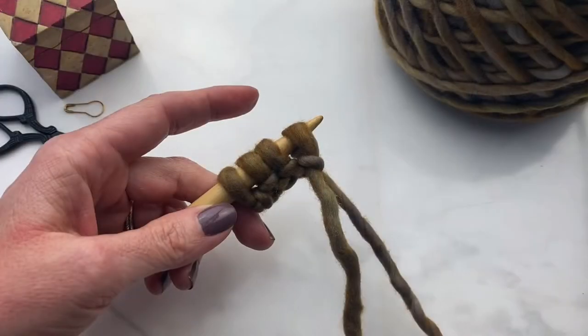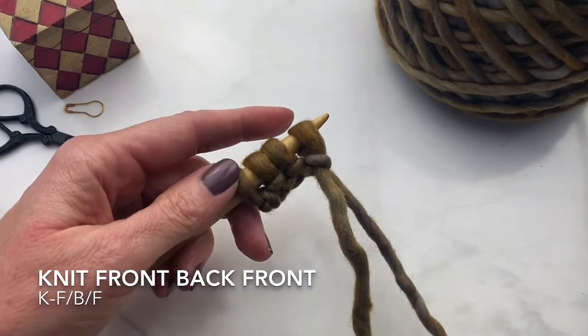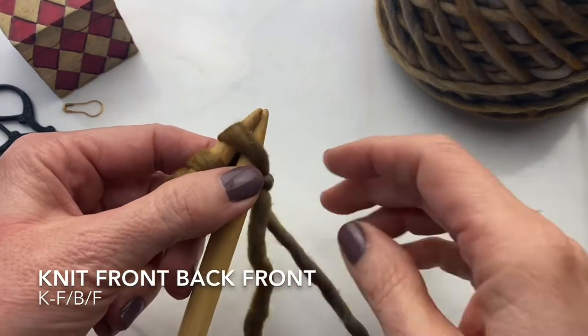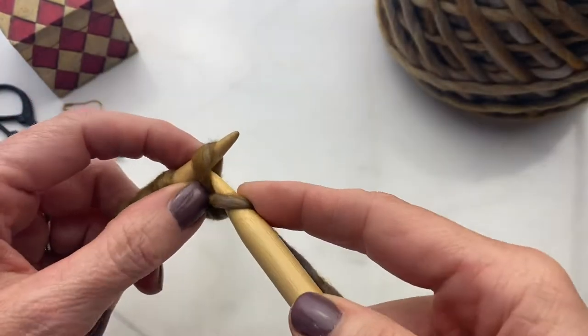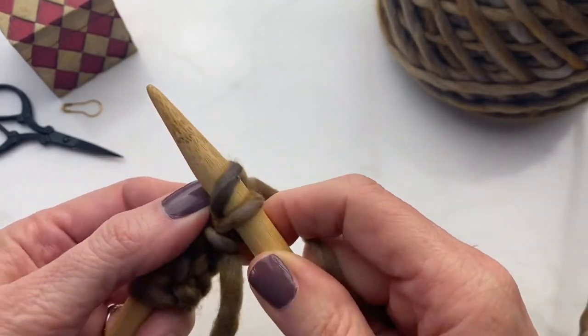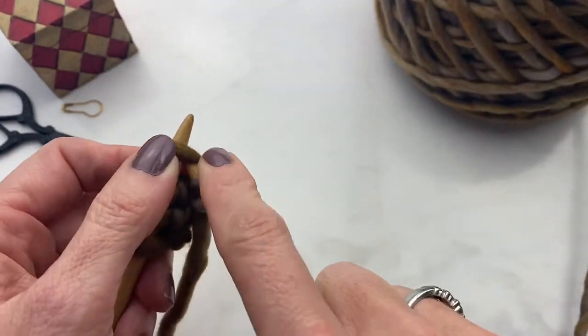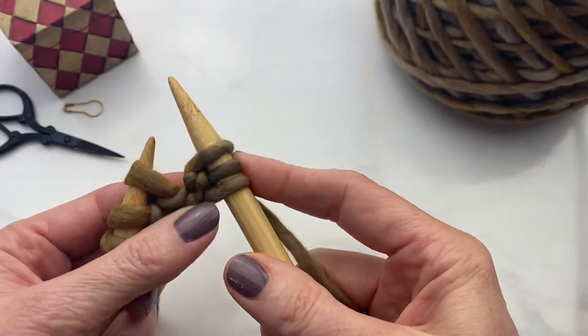It all starts with four stitches and then expands from here. I'm going to demonstrate some of the increase techniques with this bulky yarn. Here is the knit front back front stitch, which is used at the beginning of the pattern and adds two stitches where there was just one. You simply knit into the front as usual, but don't take the stitch off. Flip around to the back and knit into the back of the stitch, then come back to the front and knit into the front again. Now you have knit into one stitch three times, adding two stitches to your row.